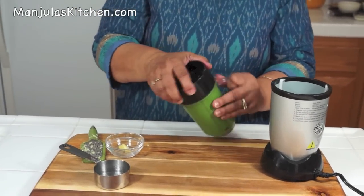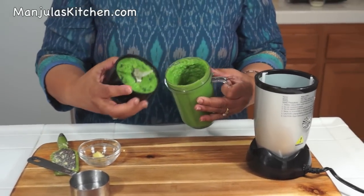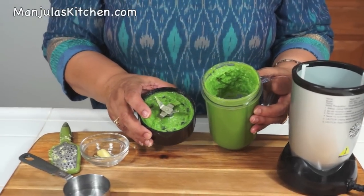The paste looks ready. Let's check it out — it looks good. It took me about a minute.